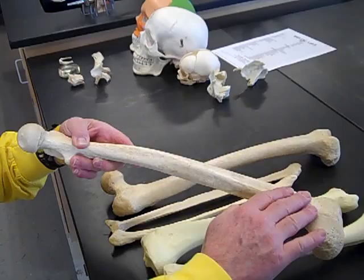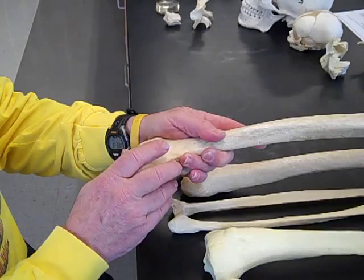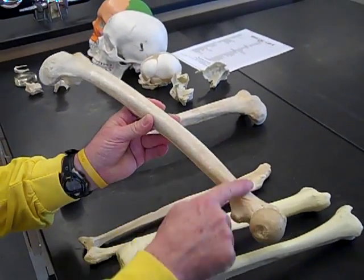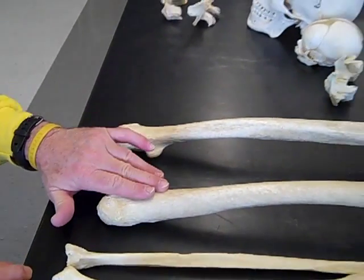So if this is anterior and this is the head of the femur, which goes into the acetabulum, then this has to be a left. And here's the right — again, we see the bow goes anteriorly. This is medial, so that is a right. We have a left and a right femur.